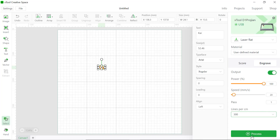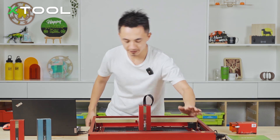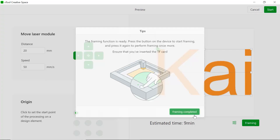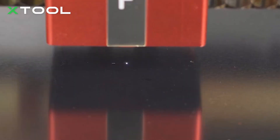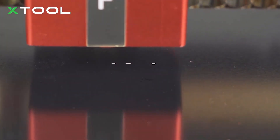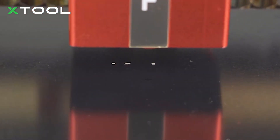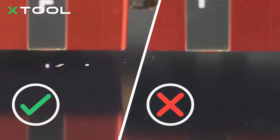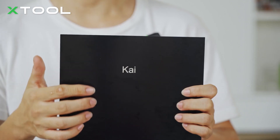Everything is ready — let's start the process. I'm framing it now. Complete. Hit start and you can observe the engraving process. If you see a bright spot and hear the sound of 'zzzz', the focus is successfully set. The infrared laser is perfect for engraving all metals — look at this, it's very cute!